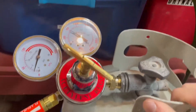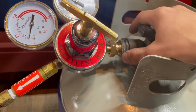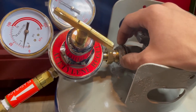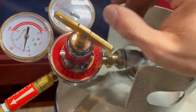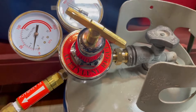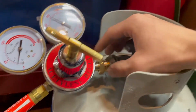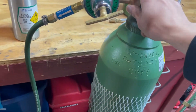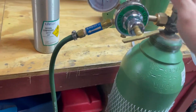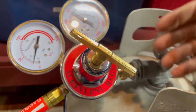Now onto the propane regulator. This says acetylene but that's just because propane and acetylene both use the same regulator sizes. Each tank has a different regulator size so you don't get regulators matched up with the wrong tanks and have issues. This happens to be a CGA 510 and the oxygen is a CGA 540 — referring to the thread type. So oxygen regulators work with oxygen, and acetylene regulators work with propane and acetylene.